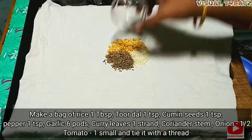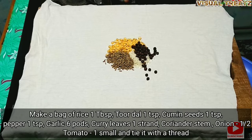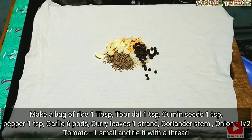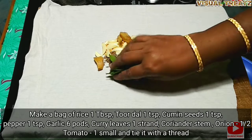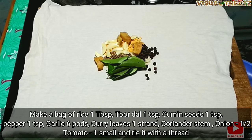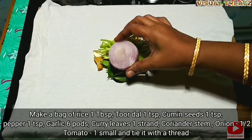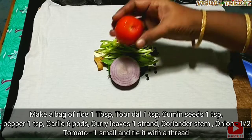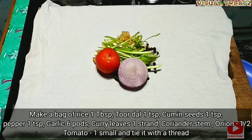1 teaspoon of salt. Then you can put in 6 tablespoons of salt. You can add a fat sauce in your rice.